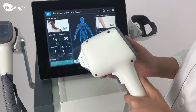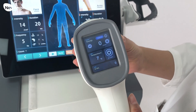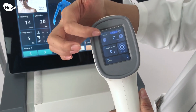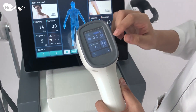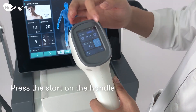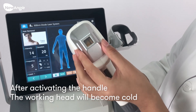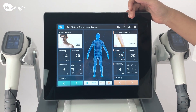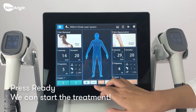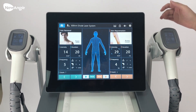Let's see the working hand for the machine. You can see the advantage is we can adjust from the interface — it's very convenient. When we adjust and do treatment, you can press start and then you can see the working hand is cooling. Then when all is well, we can press ready to do treatment. Now you can hear the voice from the handle.